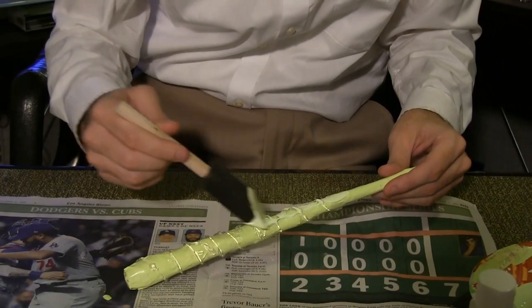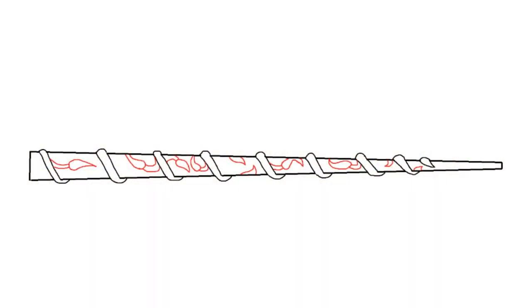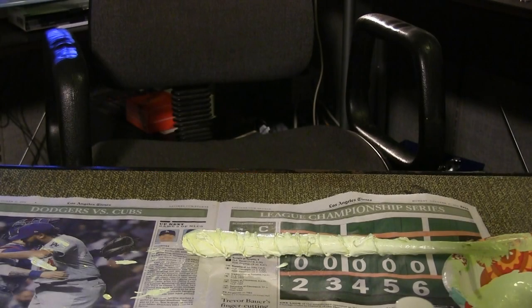Add in the leaf patterns and give the entire wand another coat of paint. Allow time to dry.